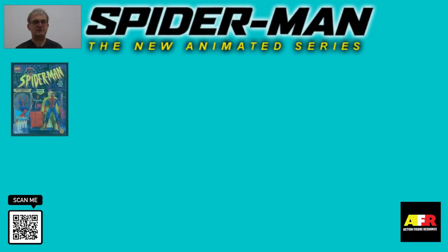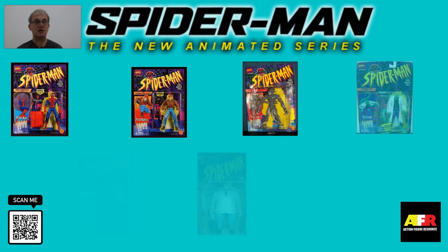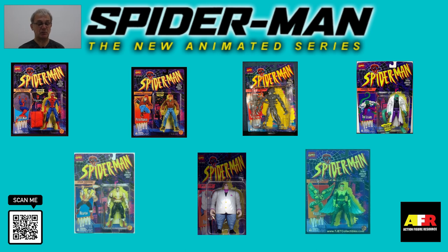Wave two of Spider-Man: The New Animated Series came with seven figures: Spider-Man with web parachute action, Peter Parker with camera accessory, Alien Spider Slayer with twin torso pincers, Kingpin with grab and smash action, Craven with spear throwing action, the Lizard with lashing tail action, and Vulture with spreading wing action.